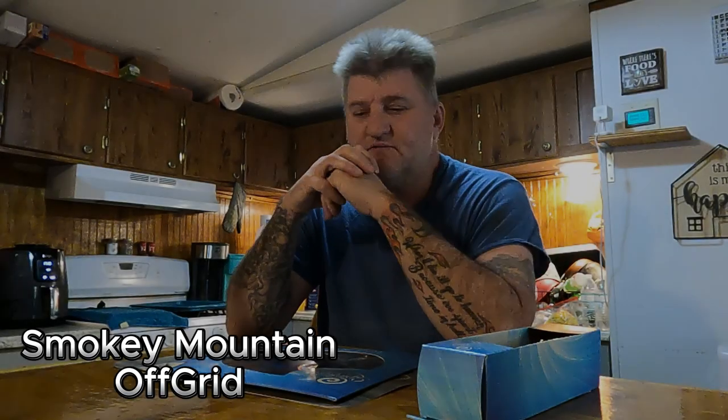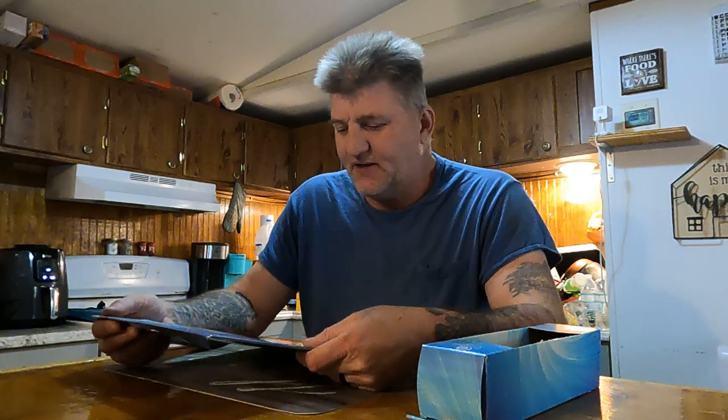Hey guys, welcome back to the channel. We found something at Rural King that we thought was really cool looking and we wanted to share it with you. It's called a Spinfinity Designs wind spinner.